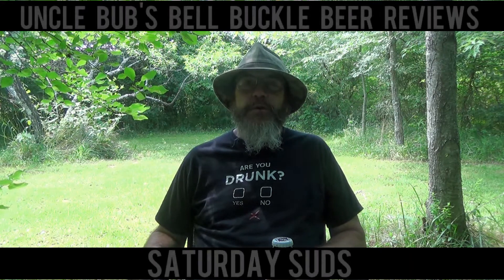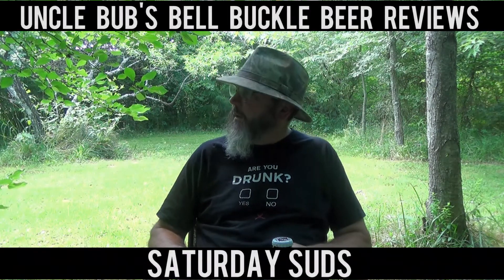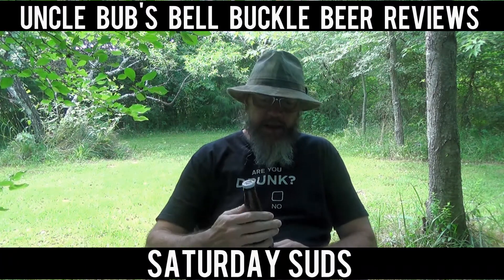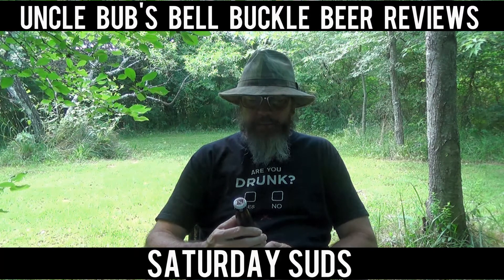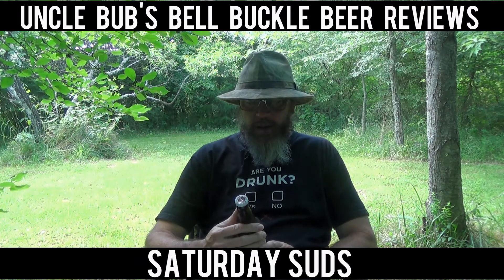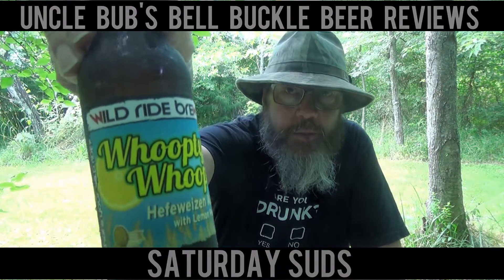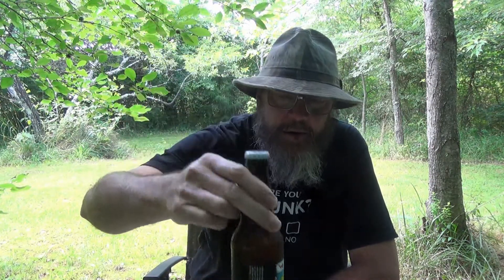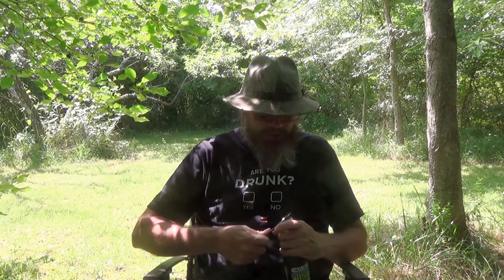Hey y'all, welcome to a Saturday Suds on Uncle Bub's Bell Buckle Beer Reviews. I'm sitting here in the shade in my backyard. Today I have got one of my last brews from a beer club. It's Wild Ride Brew, a hefeweizen ale with lemon peel.